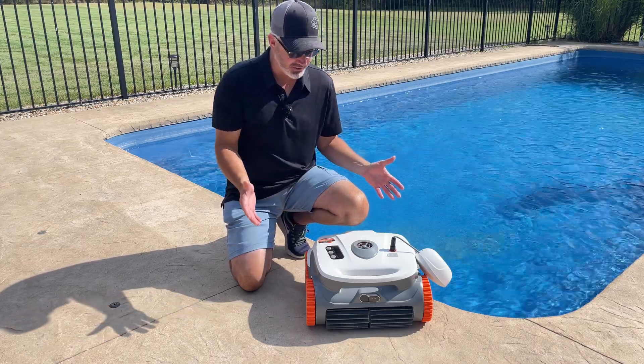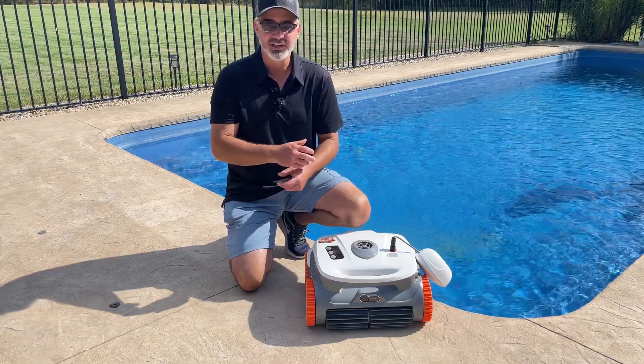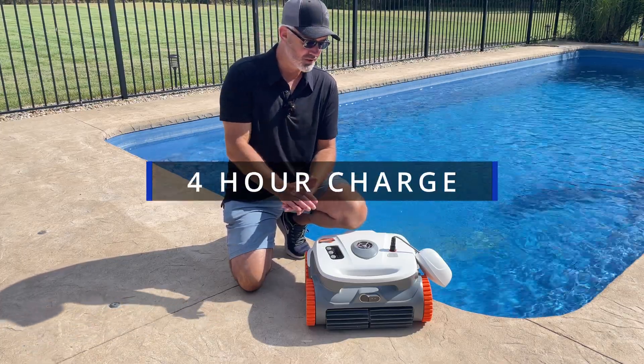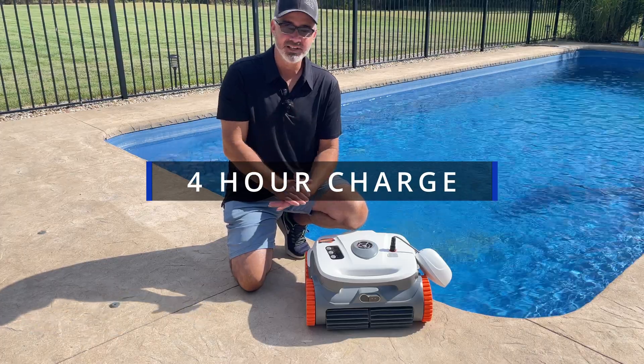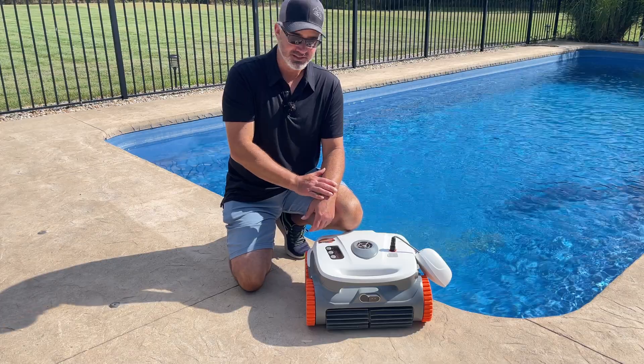So let's take a look at the unit by itself. Good looking unit. It is cordless, so there's no tether cord, no power cords. It literally holds a charge for about four hours, I would say. So you could do a two and a half hour clean, no problem, and raise it right to the top.